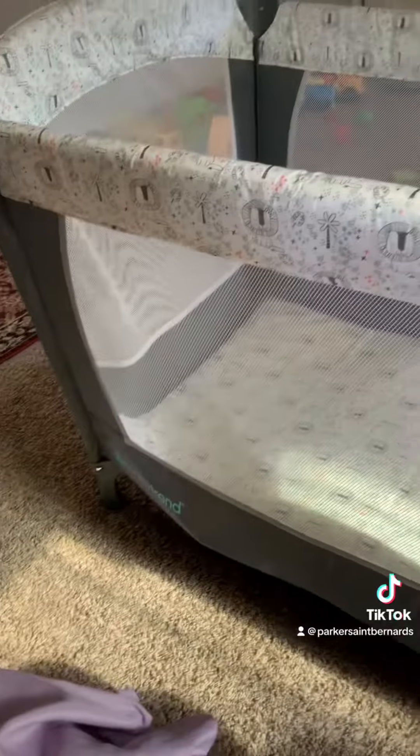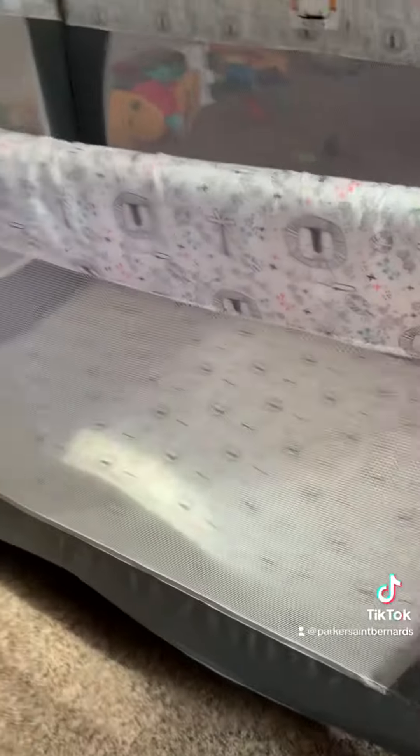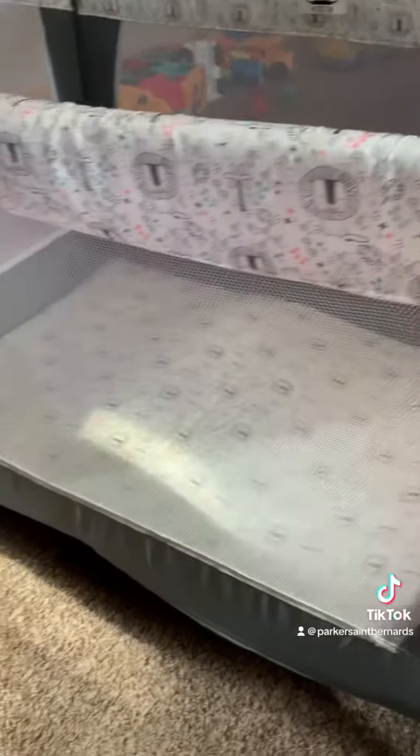Alright, good morning. Today's project is going to be converting this into a little play nook for him. He's too big for it and he keeps wanting to push it around, and it's not very sturdy, so we're gonna fix this because it's not good. Stay tuned to see what I'm going to do.